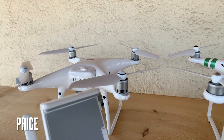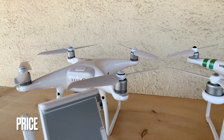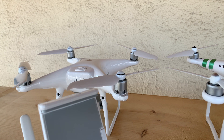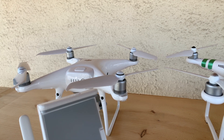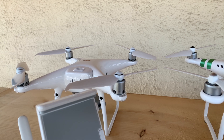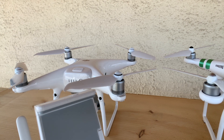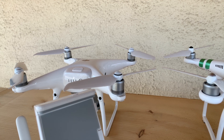Starting off, I'm going to be talking about price. The Phantom 3 Standard is currently offered for about $400 in most places. DJI is no longer manufacturing or selling this drone, as it was released quite some time ago, so to buy this one you will have to find another source. On the other hand, the Phantom 4 Pro Version 2 can be bought directly from DJI for $1,599. Clearly this is a huge price gap, but in my opinion it is justified because of the massive diversity of features offered by the Phantom 4 Pro Version 2.